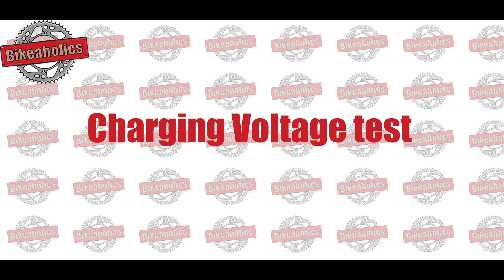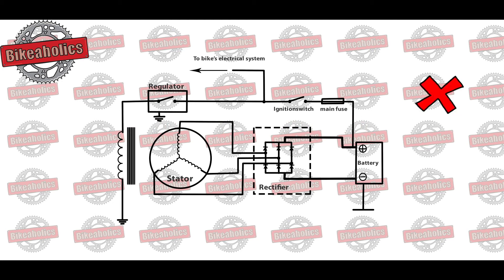Charging voltage test. Regardless of whether your battery failed or passed the previous test, it's recommended to continue with this check. The charging voltage test will reveal whether your motorbike's charging circuit is working as it should.